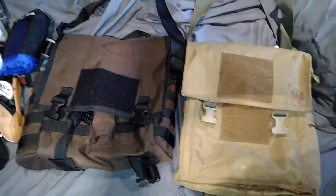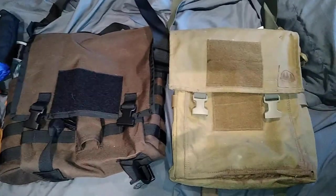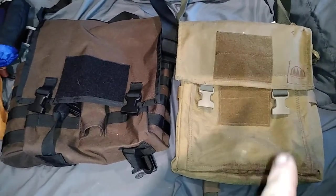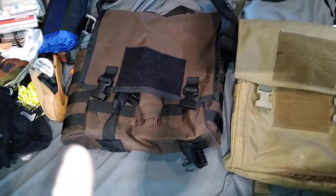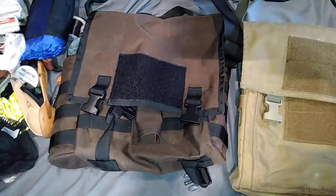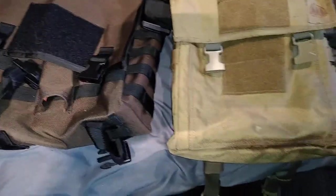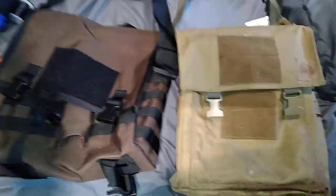Okay folks, going to make this quick, short and simple. On the right here I have the Hidden Woodsman haversack, on the left I have my brand new Raging River haversack. What are the differences just in the packs? According to the websites...